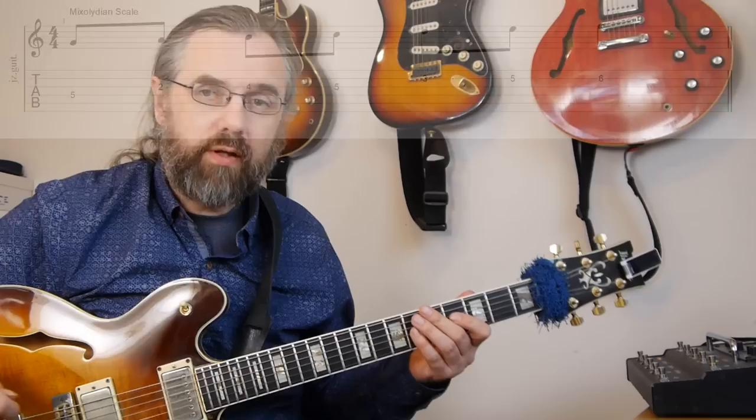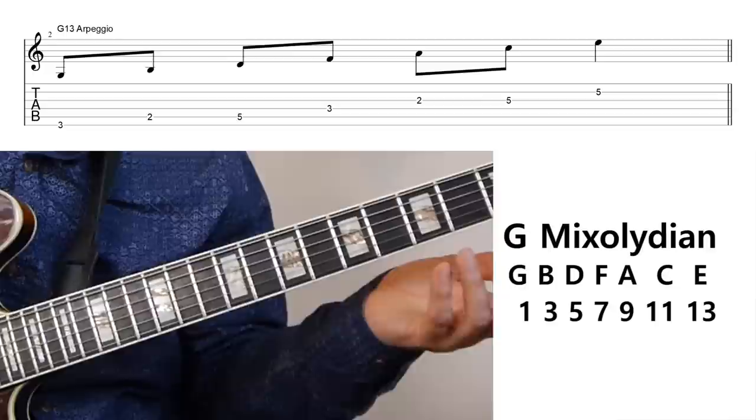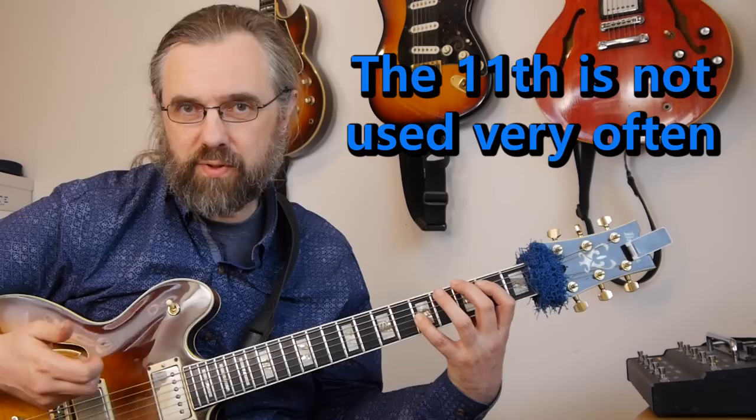If you wanna look at what extensions are in there, we can play the G7 arpeggio with all extensions by stacking thirds within the scale: G, B, D, F, A, C, and E. That means we have the G7, and then a ninth, an eleventh, and a thirteenth. The eleventh is not something we're usually including in the chord because it kind of clashes with the third. So you're only using that if you're playing a sus chord, and that means you would also use this scale if you come across a G7sus4.